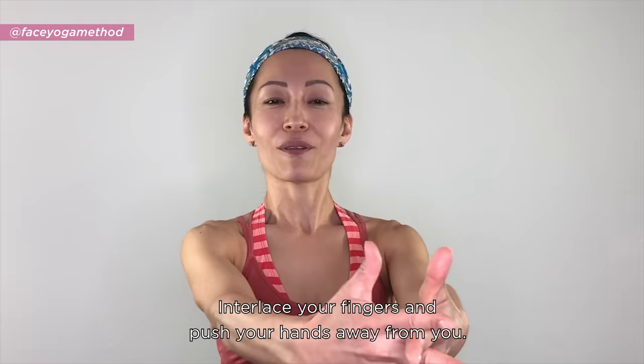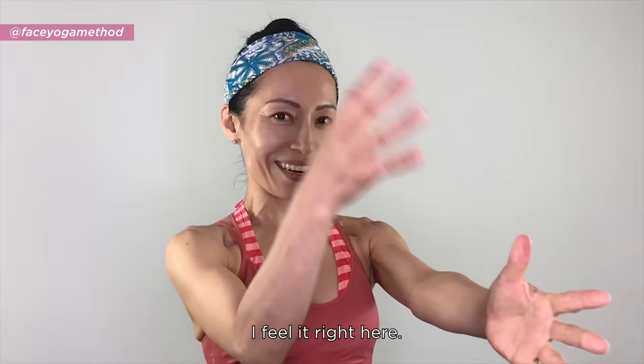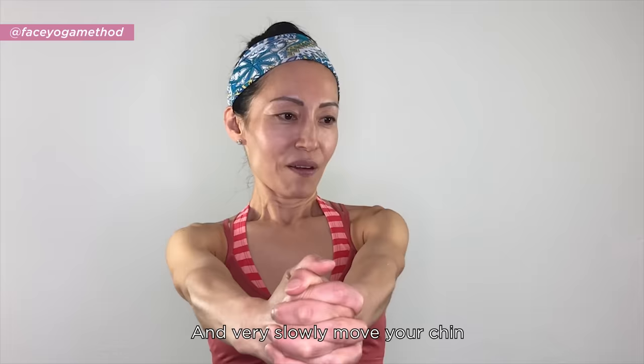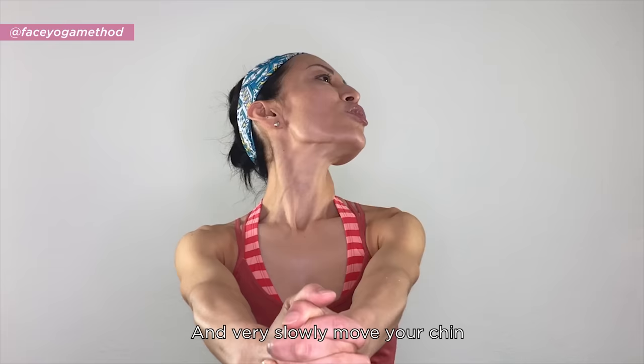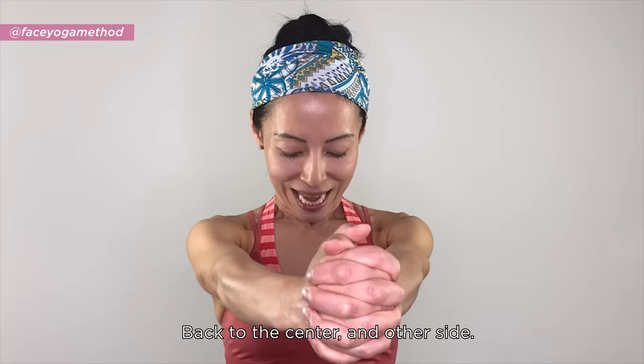Raise your fingers, push your hands away from you, and feel that good stretch. Look down a little and feel more stretch right there. Breathe in and out, then very slowly move your chin at a 45-degree angle and pucker your mouth to feel the nice sensation on the side of your neck. Come back to center and do the other side.